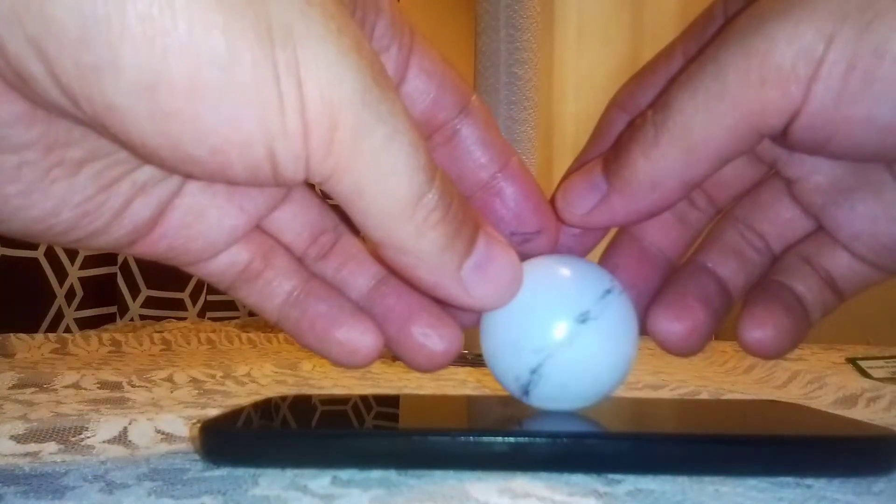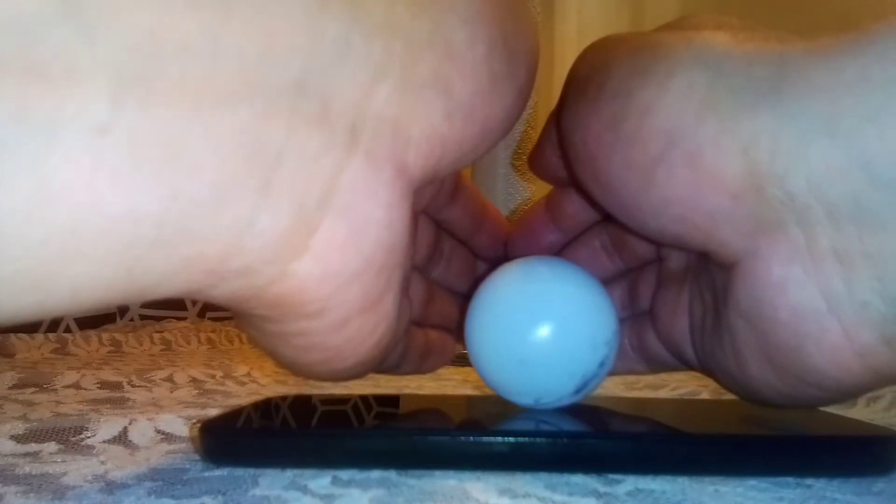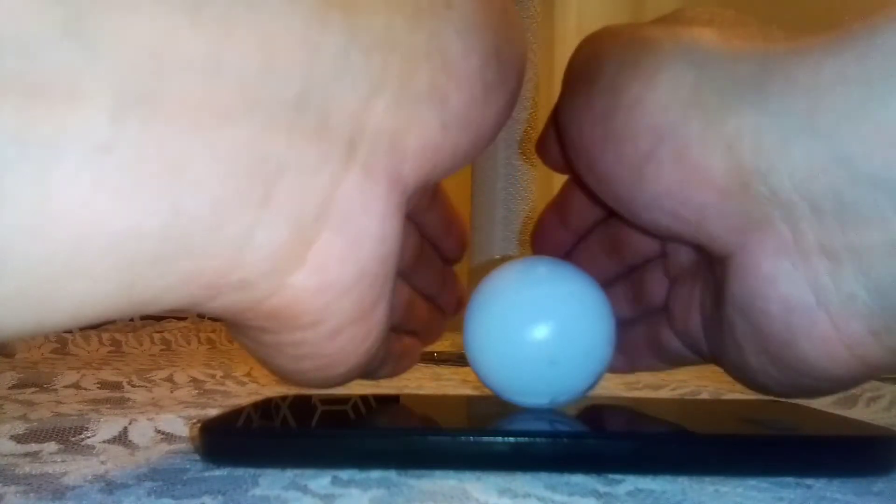Hello everybody, it's Rikos, this is Mad Cat Sphere, and I'm here with a video to demonstrate how I make this ping pong ball act like a side wheel by wrapping my hands around it.